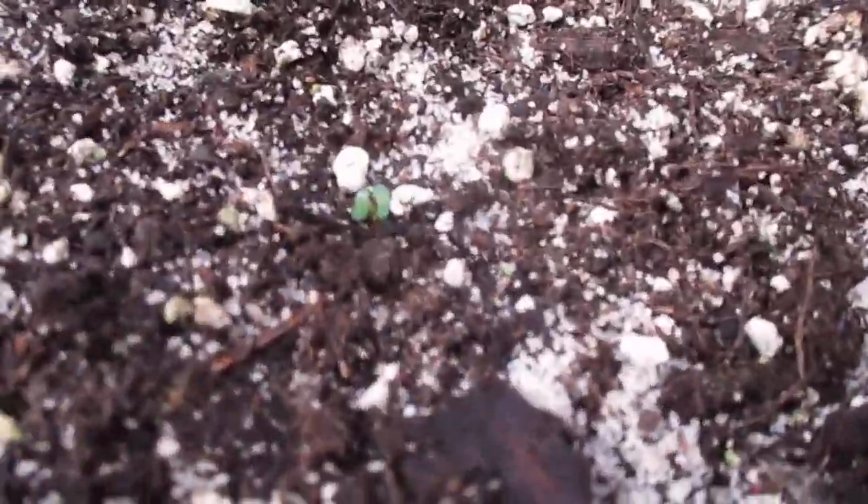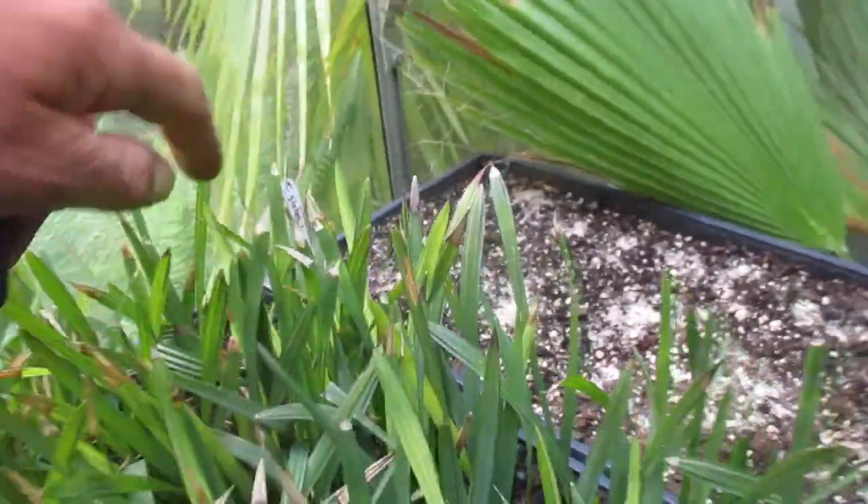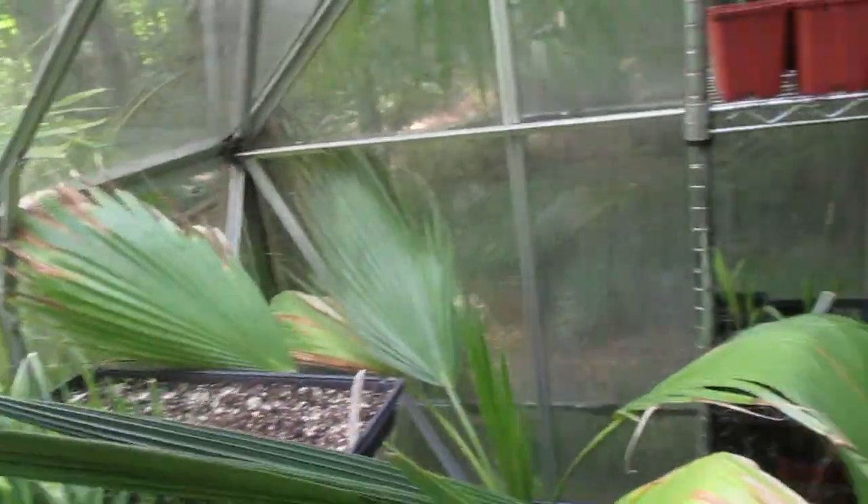Eucalyptus just starting to pop — you can see little ones coming up in here now. I just planted some hardy blue gums I'm going to try out. I got the seed from Germany from a friend.